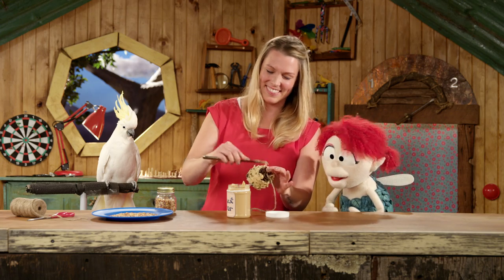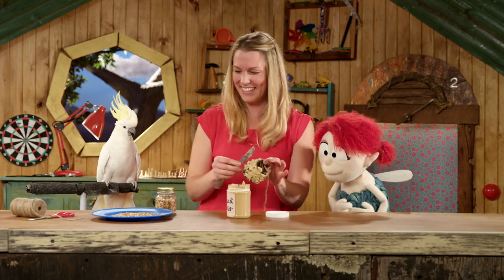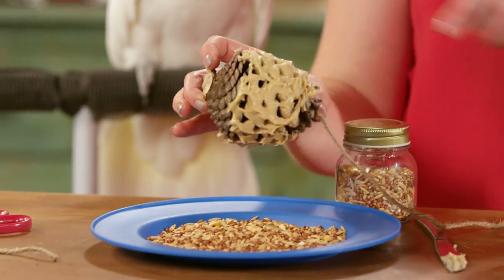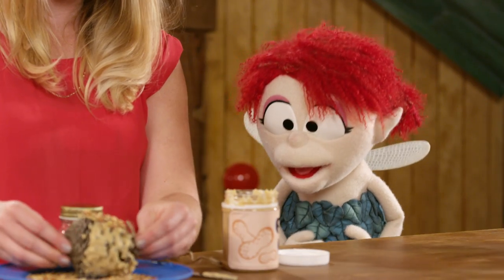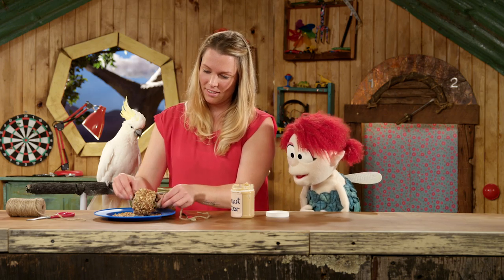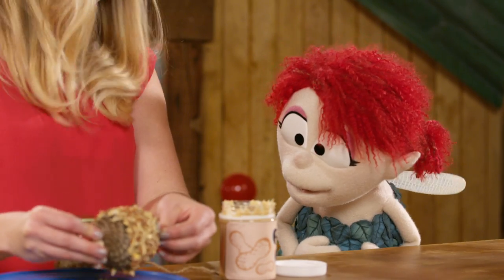Does that look good? As good as a pine cone covered in peanut butter can look, I guess. So over here I've got some seed that's especially for wild birds, and we're gonna roll it into the seed. So the seed sticks to the peanut butter just like that. Like edible glue. That's right Fern.